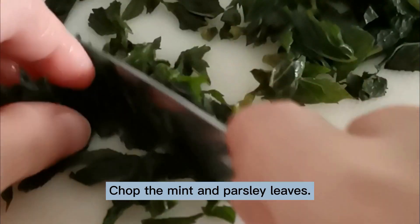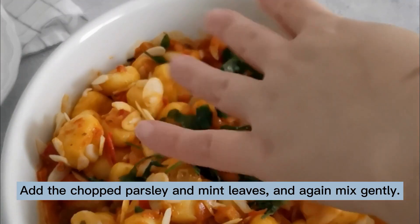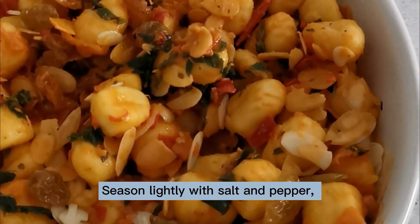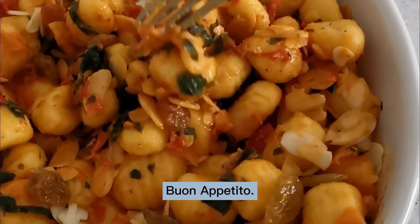Chop the mint and parsley leaves, add the chopped parsley and mint leaves, and again mix gently. Season lightly with salt and pepper, drizzle a little Belmourso extra virgin olive oil. Serve and enjoy — buon appetito!